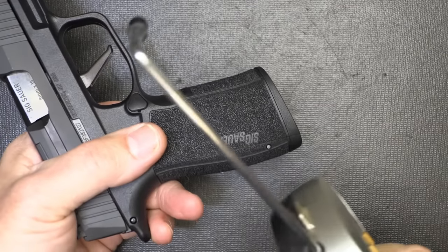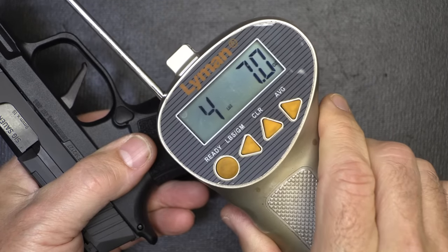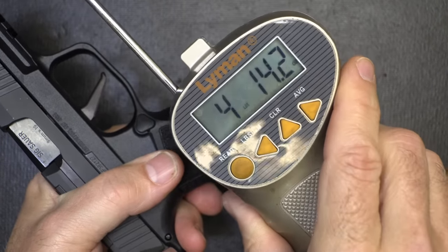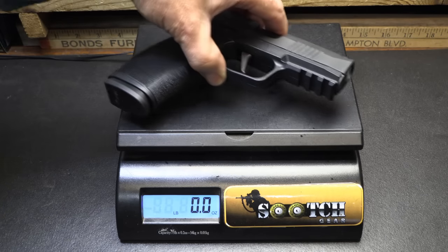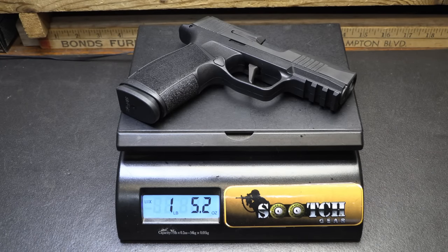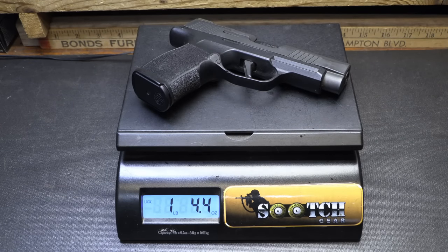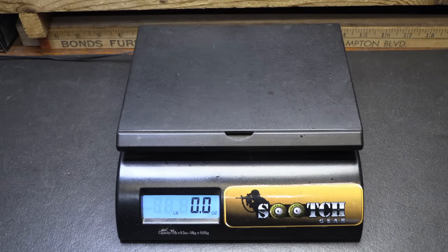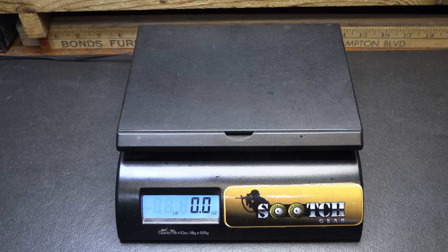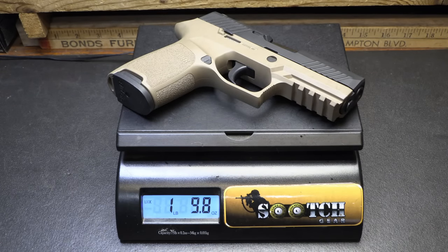Let me check the trigger pull weight with our alignment trigger gauge from Brownells. Four pounds seven ounces; four pounds 14.2 ounces on the P365X Macro. Weight on the P365X Macro: one pound 5.2 ounces. Weight on the P365XL: one pound 4.4 ounces. Weight on the P365: one pound 2.4 ounces. And the P320 compact: one pound 9.8 ounces.